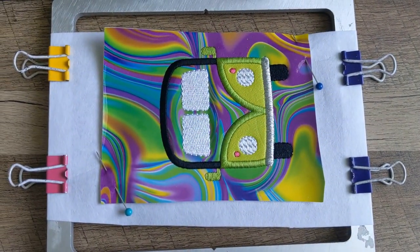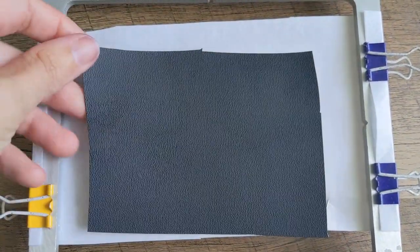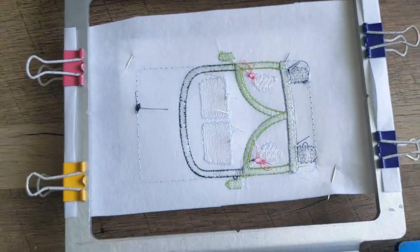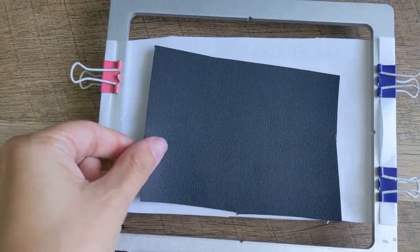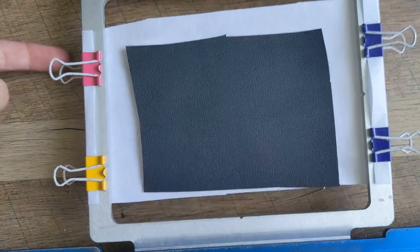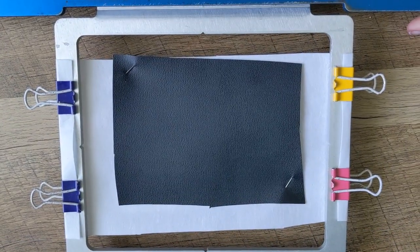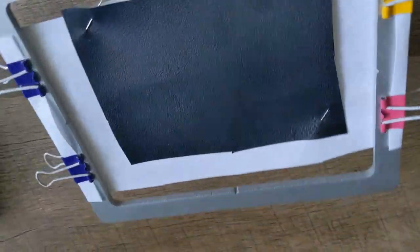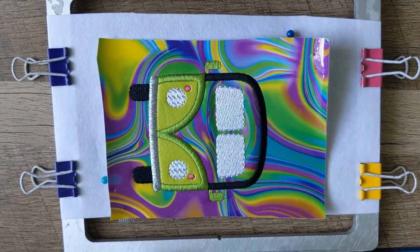Now that your applique work is done, remove your hoop and flip it over. Take your piece of backing — blackboard fabric from Joann for this project — and cover all of the stitches. I'm going to use pins for this step, but first flip the hoop over and pin from the front so there are no sharp pokies on the bottom near your machine bed. Return your hoop to your machine and stitch the next step.